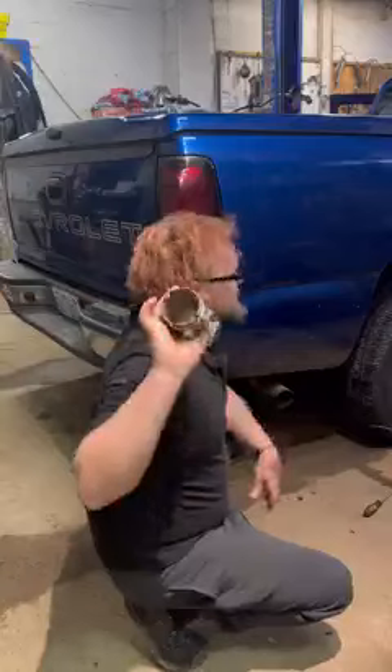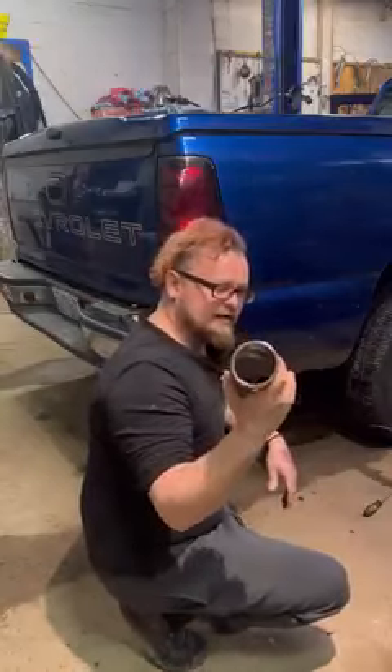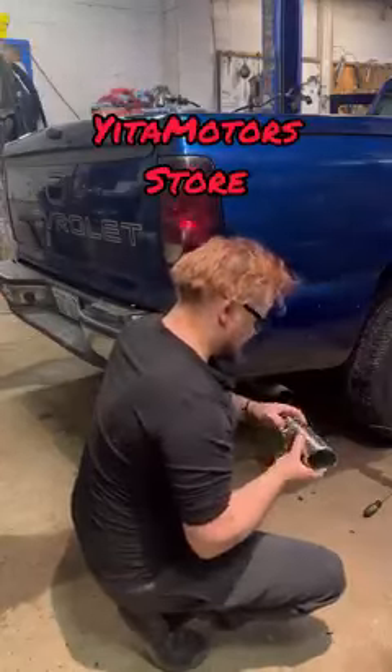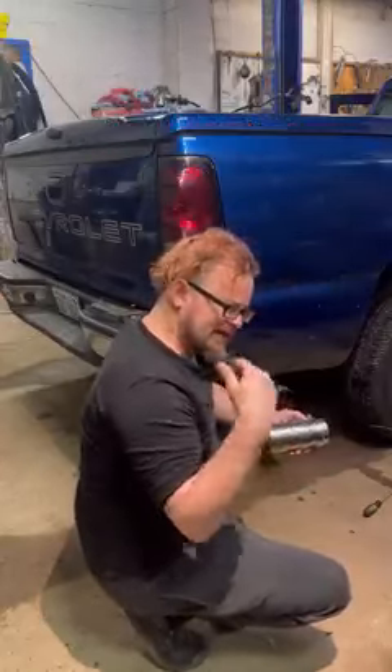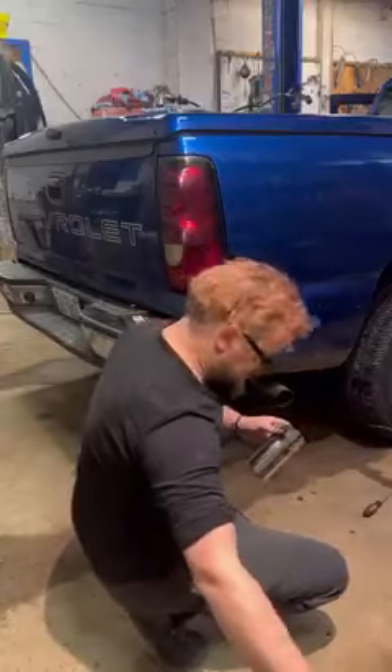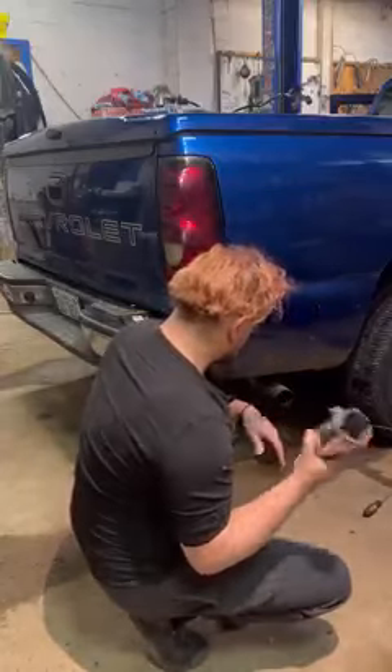Today we got a chrome tailpipe tip — it's a tip, not a tailpipe — from Autosaber88 Amazon store, link in the comments or description. Super easy. This was a clamp style black tip. We're going chrome today.